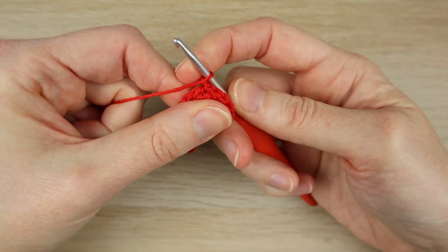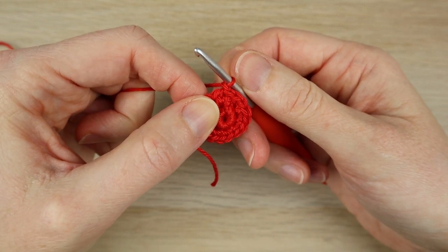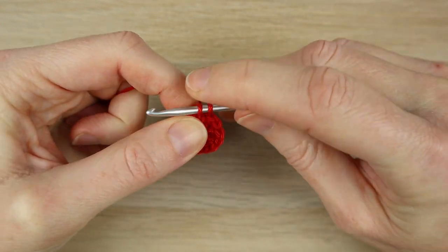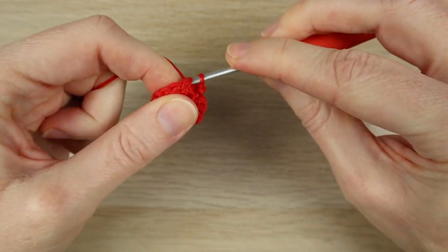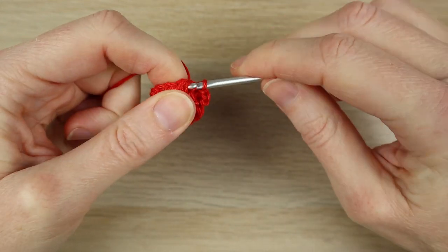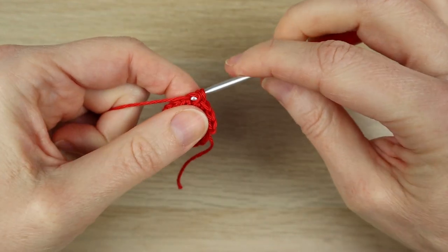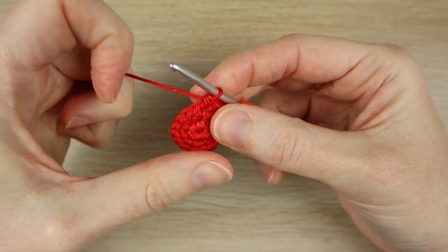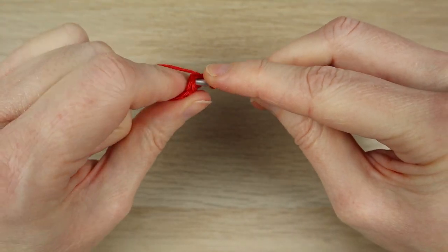Now we're going to do another chain one — don't count that as a stitch — and do one single crochet in each stitch around. We're going to do that for three rounds. Starting in the same stitch you just slip stitched into, work a single crochet and do one single crochet in each stitch around, keeping a stitch count of 16 for three rounds.